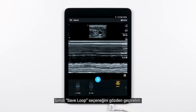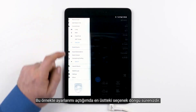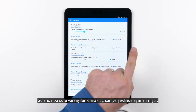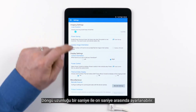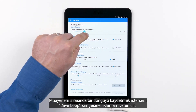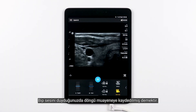Let's review the Save Loop option. The length of the video loop that is saved is set within the settings of your Lumify system. If I open my settings, the very top option is your loop duration. Right now, it is set to 3 seconds, which is the default. Loop length can be set from 1 second to 10 seconds. If during my exam I want to save a loop, I can just tap the Save Loop icon. Once you hear the beep, that means your loop has been saved to your exam.